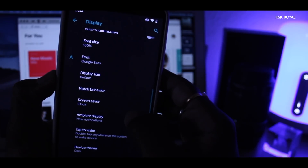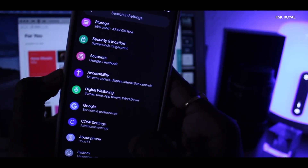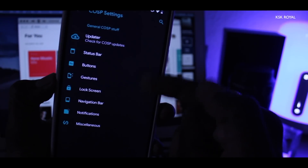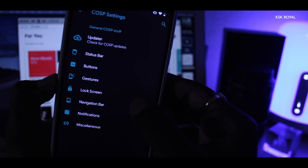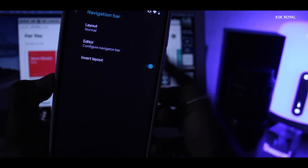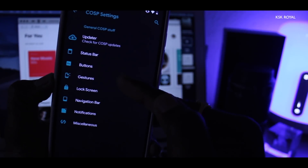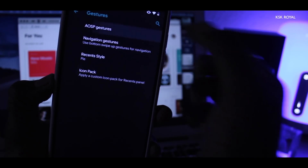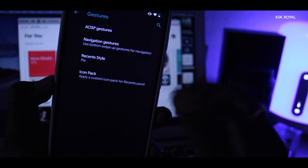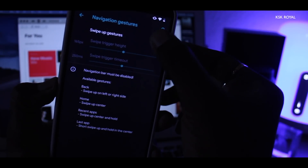Like Resurrection Remix, this ROM also provides advanced features to customize your Android phone to the next level. There are a lot of options inside COSP settings. For instance, you can change the layout of the navigation bar and also invert the layout, which is quite handy. For those who love gestures, you can find them under the gesture setting. Here you will find AOSP gestures, which replace the traditional nav bar with a pill. For advanced gestures, you can choose navigation gestures and enable that option.